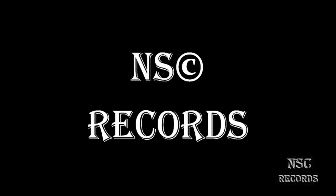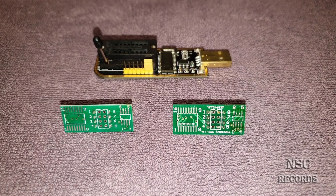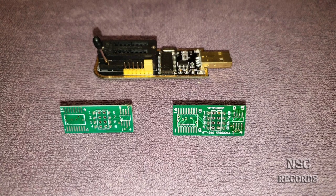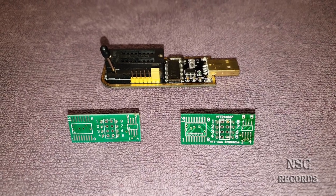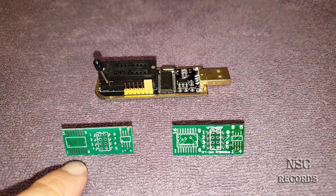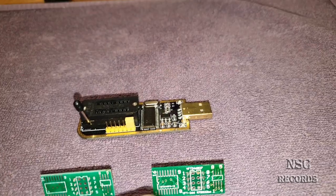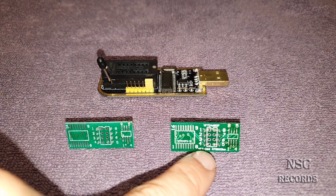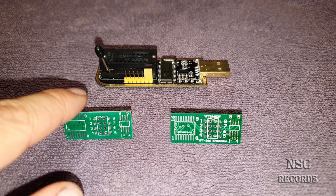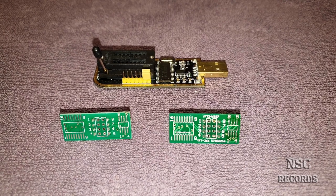Welcome back to the channel. In this video I want to show you why you could have the problem that you just cannot detect your BIOS chip. I'm going to show you why you could have this problem. On the left side you can see a small PCB which you can solder your BIOS chips on, and on the right side I also have one, but this one is more used — it's about one year old, and this one here is brand new, maybe about one month.